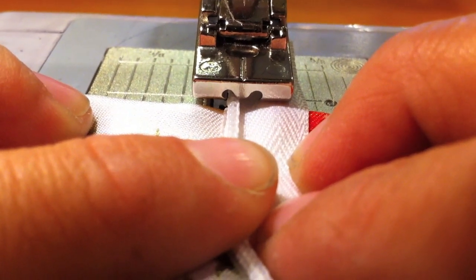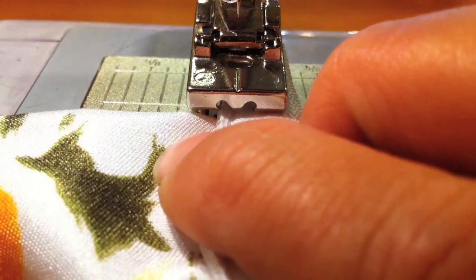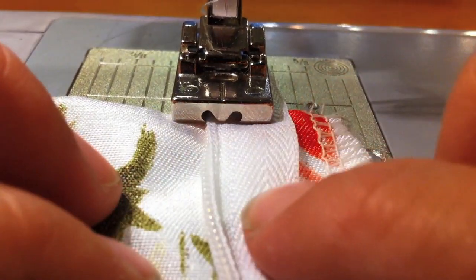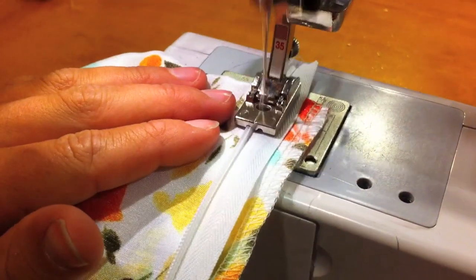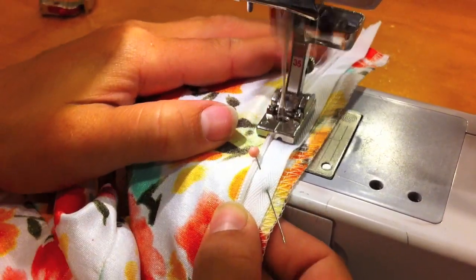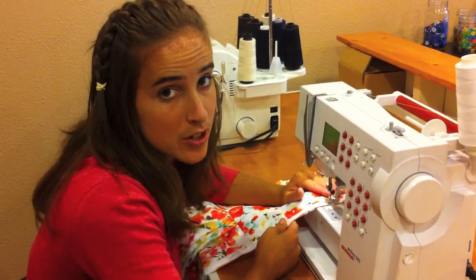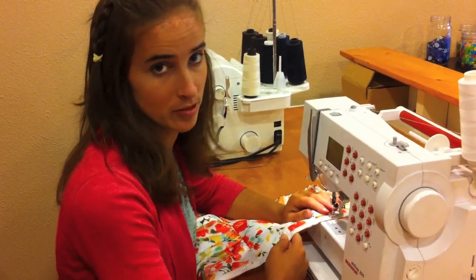If you're using the invisible zipper foot, put your zipper teeth inside the left hand groove. Put your foot down and you can begin sewing. My zipper foot helps to keep my zipper in place. If you're using a regular zipper foot, make sure your foot is as close to the teeth as possible.